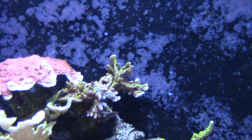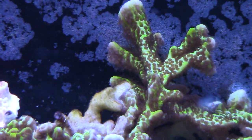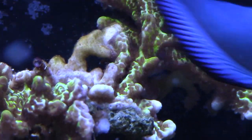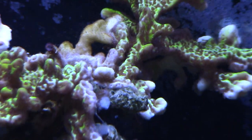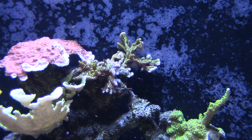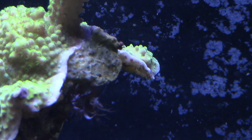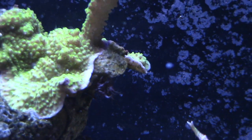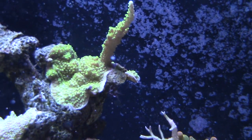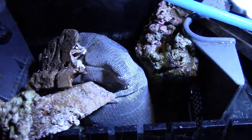My starry-eyed blenny is a color changer — he got stuck in my overflow and I thought he was actually a goner. I didn't see him for like a whole week and thought maybe he got stuck in the pipes, but he didn't. I ended up taking him out and he's back in the tank doing good. I was about to put my yellow Midas blenny in the tank, but I'm glad I didn't because I was able to get the starry-eyed blenny out and put him back in the 120. The little guy was back there in the overflow for a good week but was just surviving on whatever food was in there.